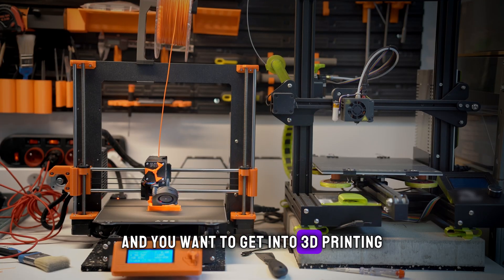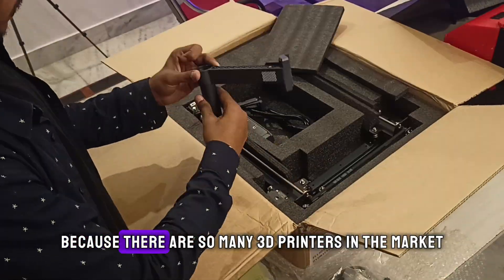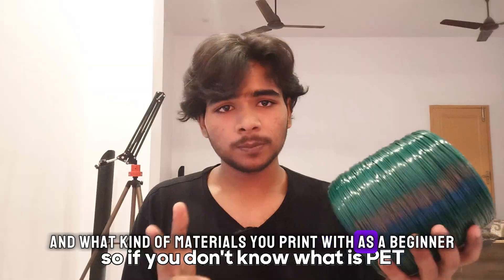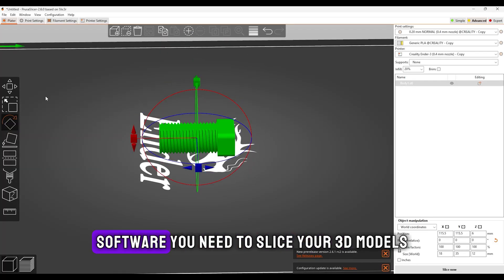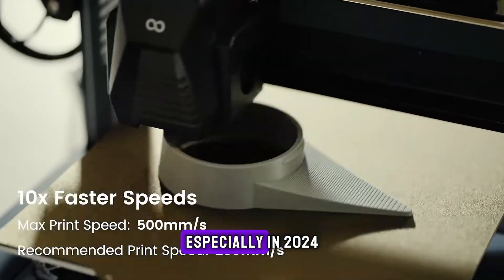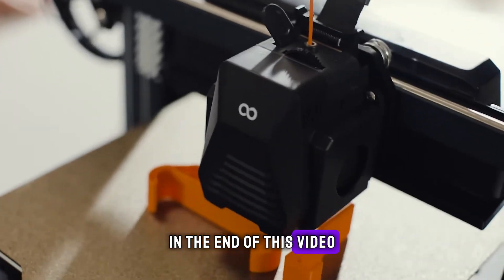It's 2024 and you want to get into 3D printing but don't know where to start — which 3D printer to get, because there are so many in the market, what kind of material you should print with as a beginner, what slicing software you need, and what basic features your 3D printer must have in 2024, because without those your 3D printer will be garbage.